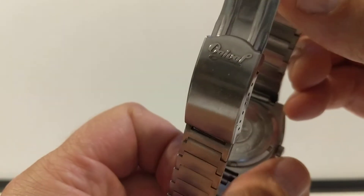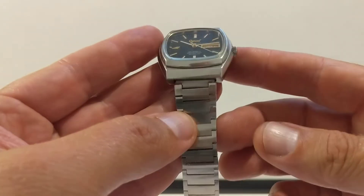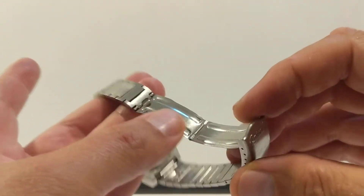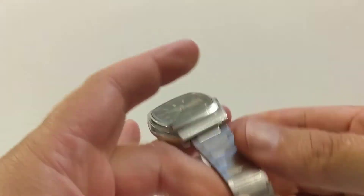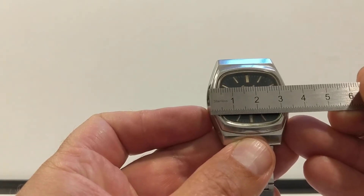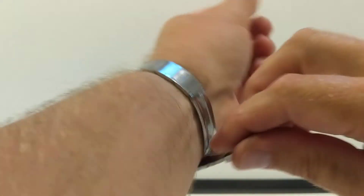The bracelet is the original Ogival bracelet - it's nothing particularly fancy as these bracelets of that time are, but it is signed. Let's give it a little measure: the lug width is 18mm, and the width of the dial itself without the crown is 36 millimeters.